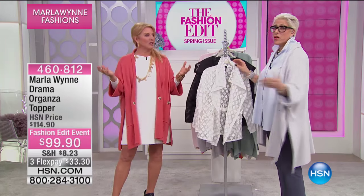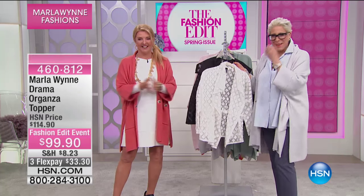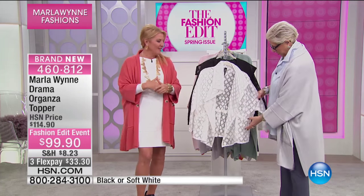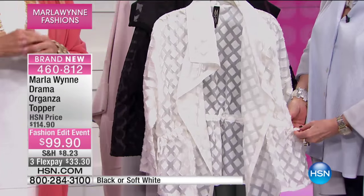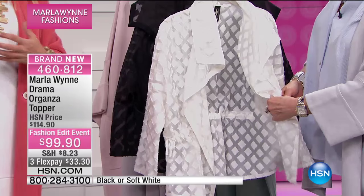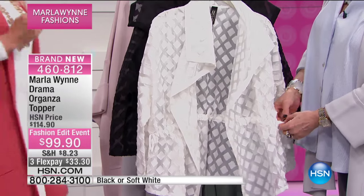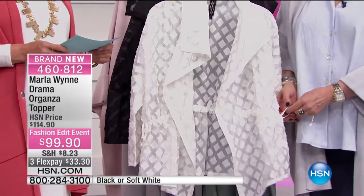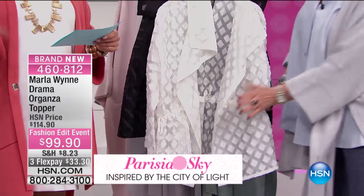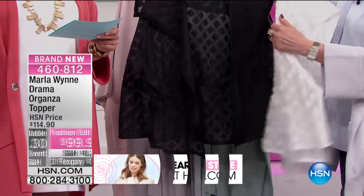Come through and say hi to us. When you watch these hours, so many women tune in — they go online really waiting, because we expect the unexpected. This is a perfect example: it's absolutely brand new, never been on the air before until right now. We have three flex pays and two colors — black and soft white — extra small through 3X.